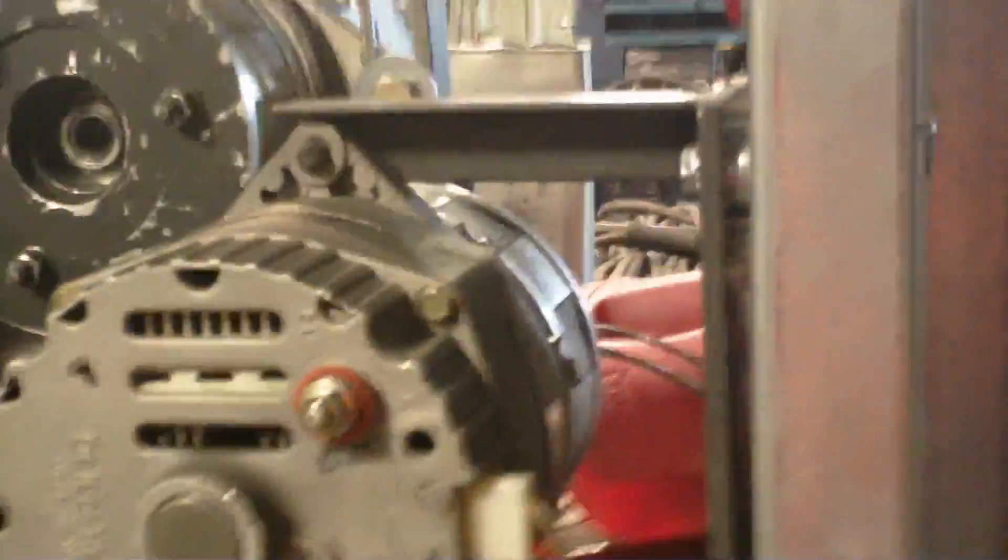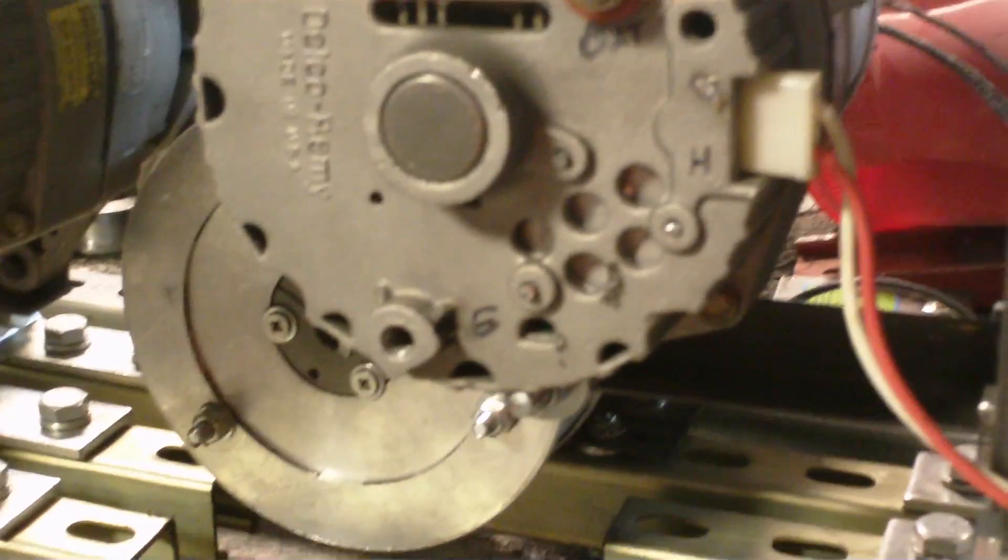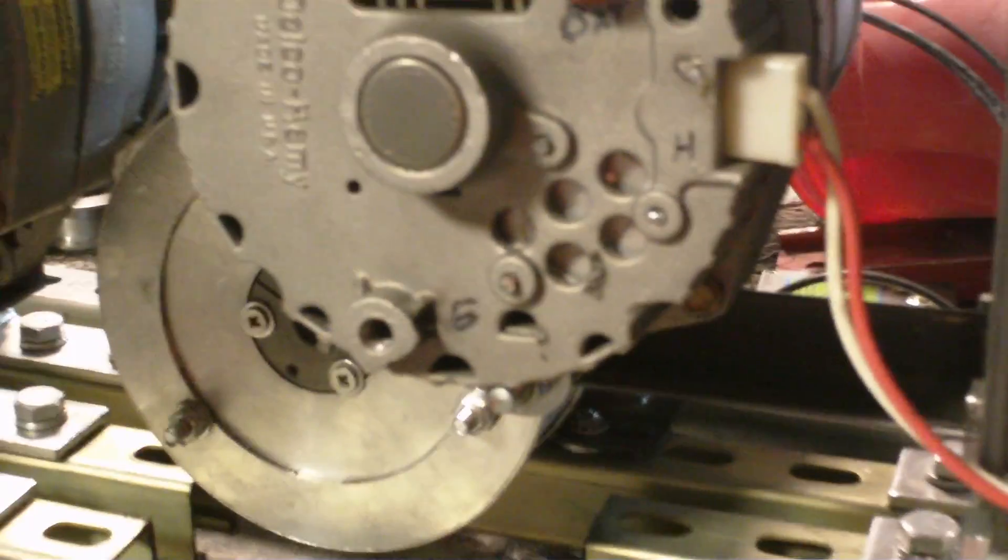Well, what we come up with is after a five-minute run, the drive motor head is now at 93 degrees, up from 85.